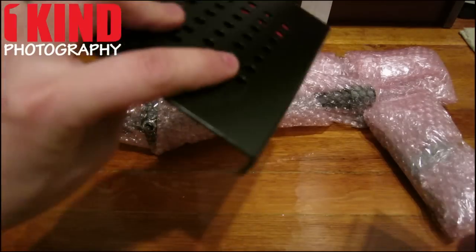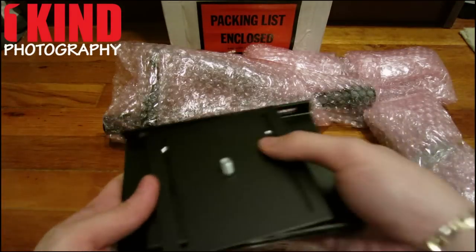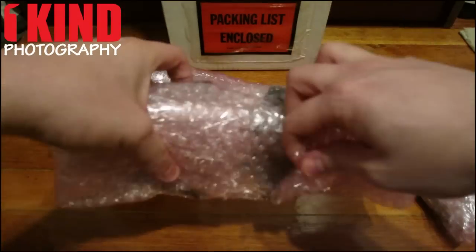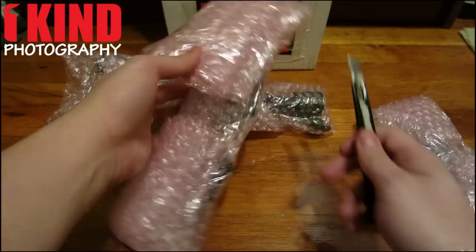The plate — this is where you mount your camera. Let's get this one open. It works.